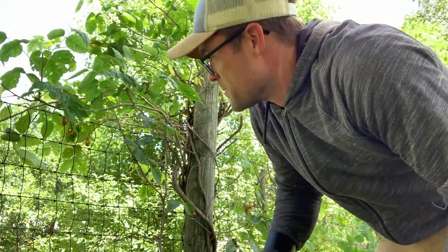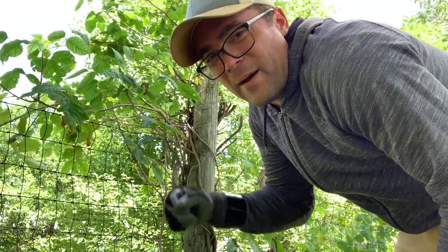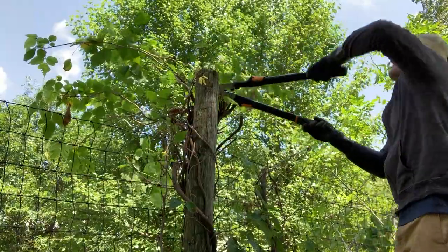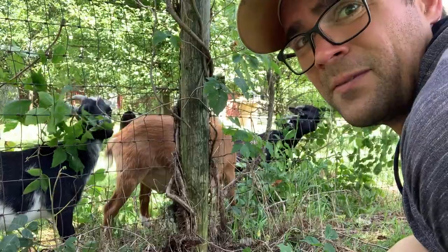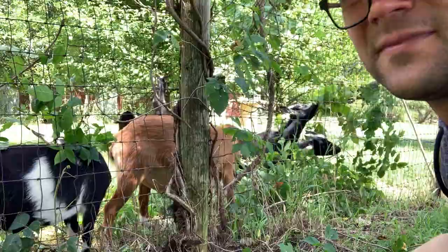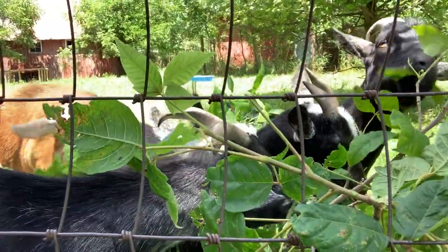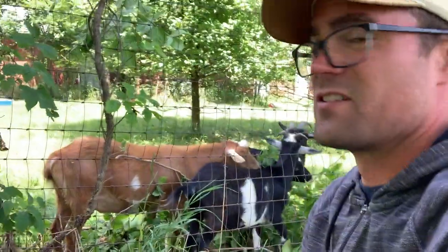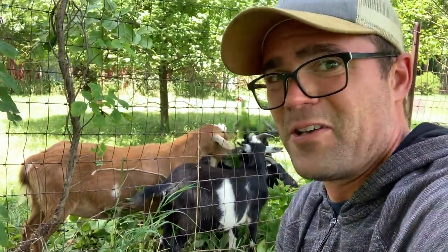Man, I'm like nervous. I think my heart's pounding. I really want to itch my face but I'm not supposed to. But look at these goats — they love it, they love this stuff. I don't know how us humans can be so sensitive to poison ivy and the goats are just like gnawing at it. It's bizarre.